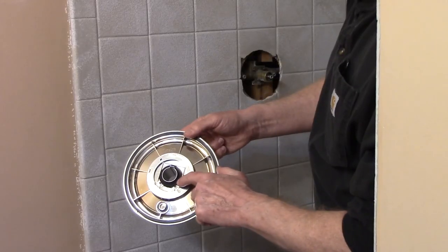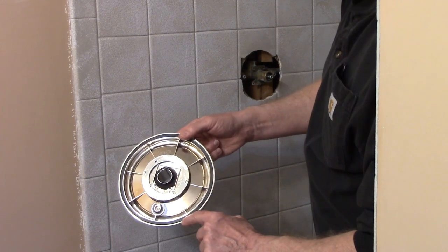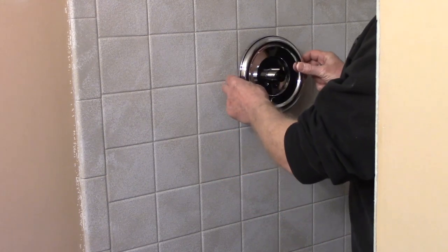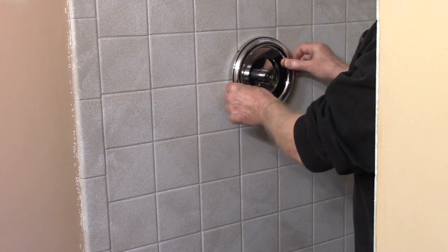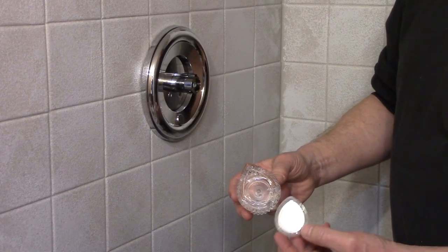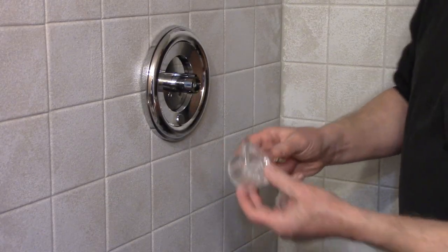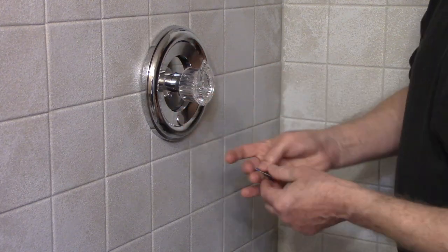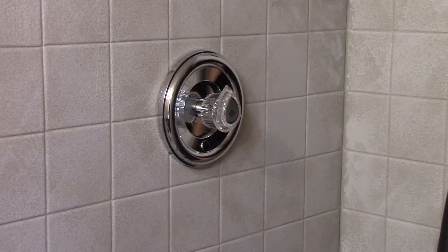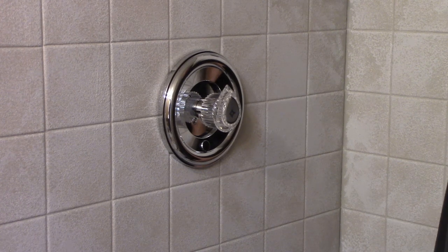I put the matching gasket on the inside and also the gasket on the face plate, and now I'll screw it in place. Remove the decorative cover from the handle and then you're going to screw this to the cartridge. Putting in a new trim kit is an easy way to update an old shower.